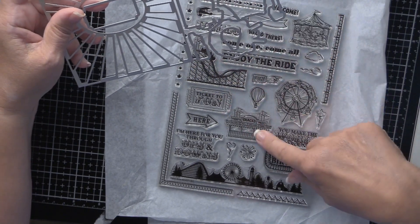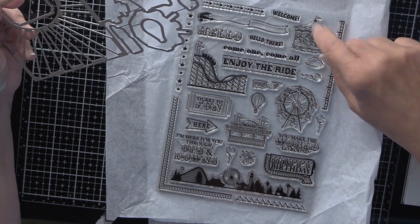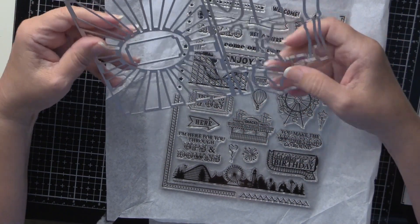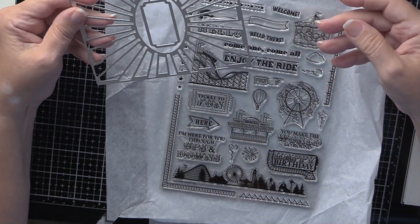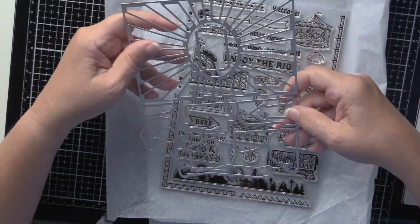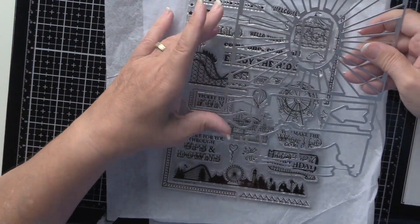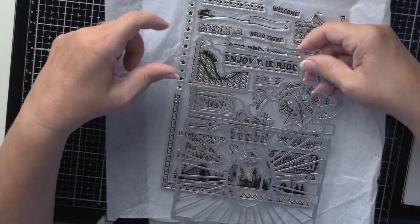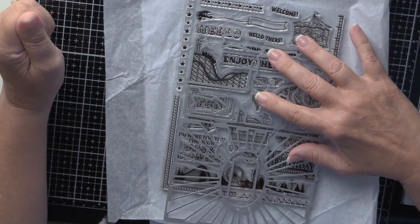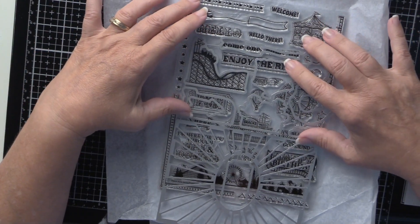My son's really into airplanes so I'll make something with this for him. There are also arrows, a happy birthday sentiment, and a 'fun' sentiment. Hopefully in the next few days my cold will clear up and I won't sound quite so nasal, but I'm going to get started right now.